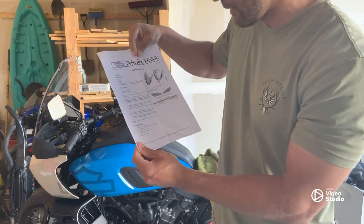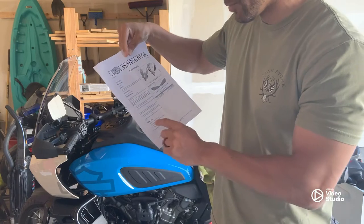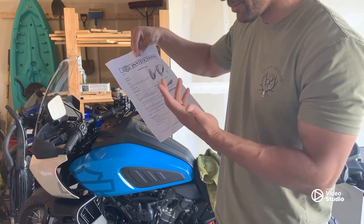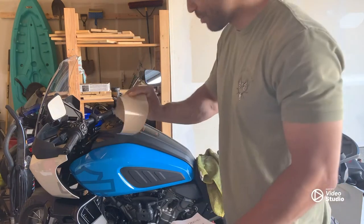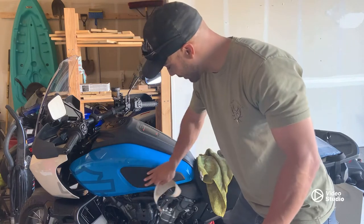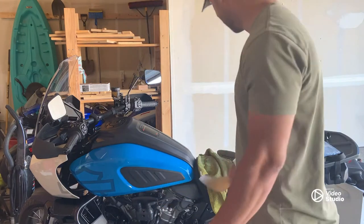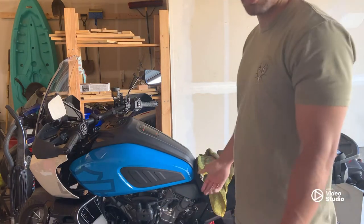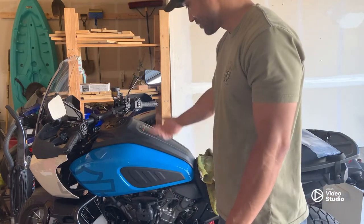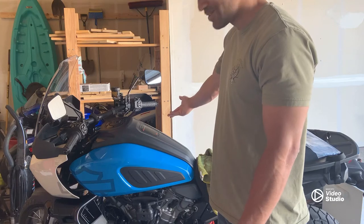It literally just says 'remove liner, remove adhesive liner, apply to desired location and press.' Here's the thing on the back — it's literally like a giant sticker. So I peeled it off, I just lined it up and I stuck it to it. Super easy, right? It's the same thing on the other side.